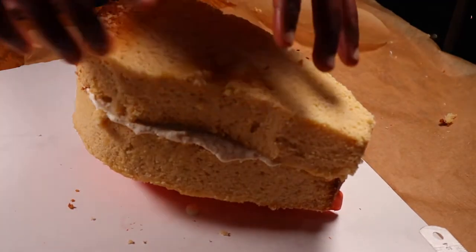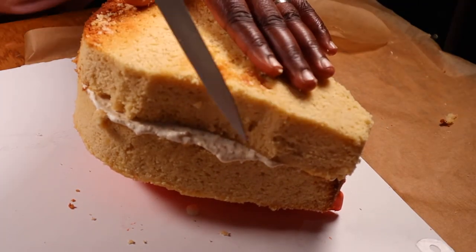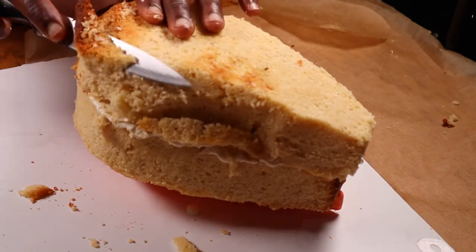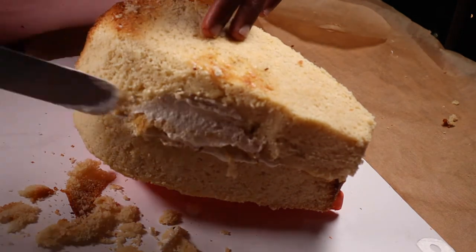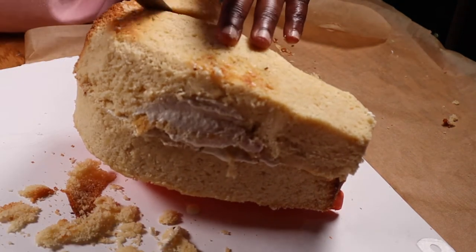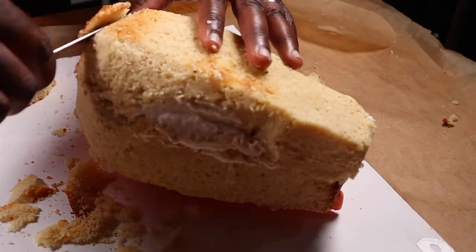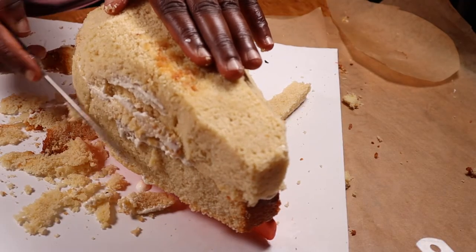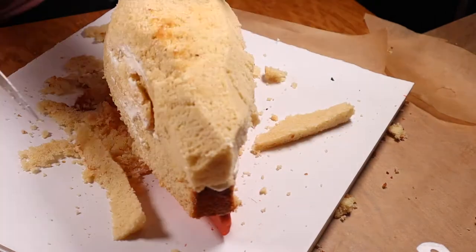I applied a layer of buttercream on top of the first cake layer before attaching the second one. So now I'm carving the entire cake into the shape of a fish. If you're doing this guys, take your time with it — only take off a little cake at a time, as that way you don't stand the risk of taking off too much. Basically I'm just rounding up the head area and then tapering off the tail area.